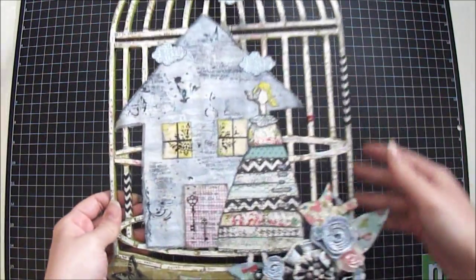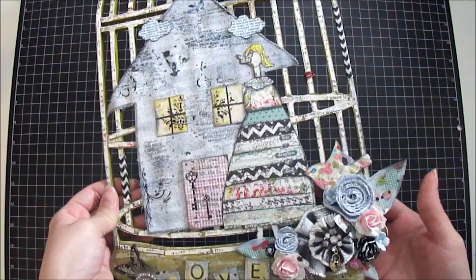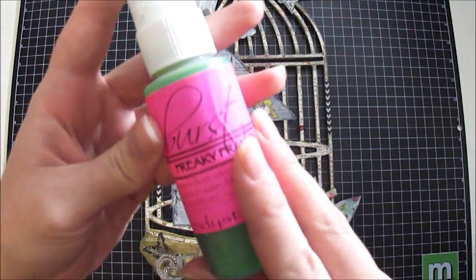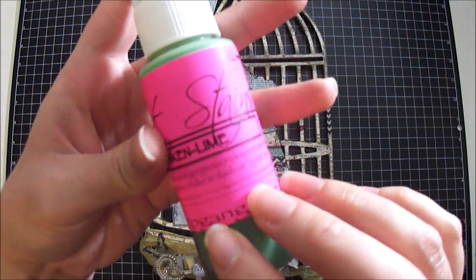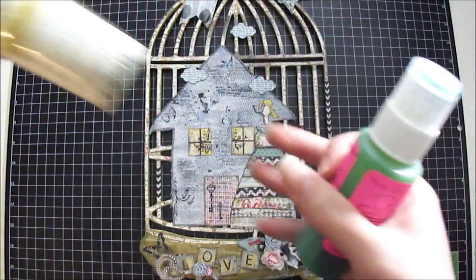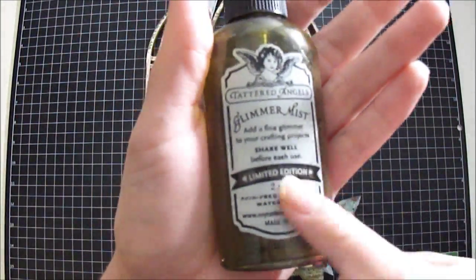First I colored the whole birdcage using some Lindy Stamp Gang and also Apple by Tyler Angels. This is the spray I used from Lindy's — it's the Freaky Franken Lime — and I combined this green with the Apple spray by Tyler Angels. I love the Apple spray by Tyler Angels.